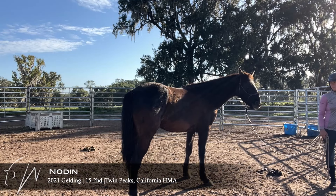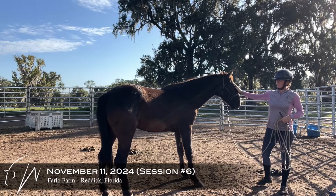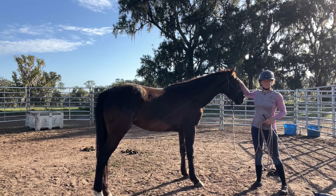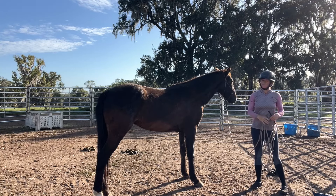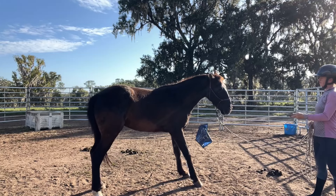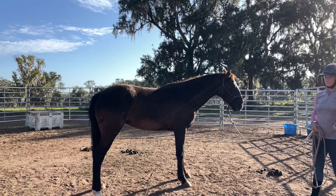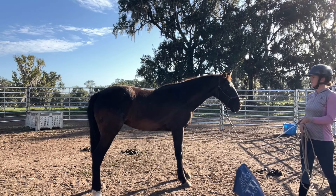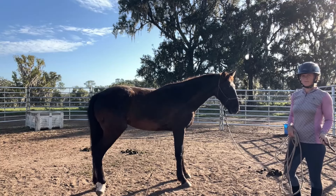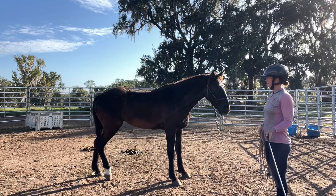This is Noden and this is our sixth session. I'm working with the flag a little bit. Generally when I introduce them back to the flag I have them follow it, which I've already done with him but unfortunately didn't get on camera. I'm going kind of into the space around him slowly with the flag, and as you can see he braces up a little bit. So I'm just going to work on trying to get him comfortable in the space around him first.